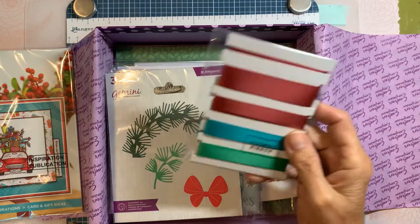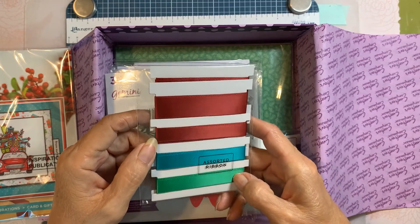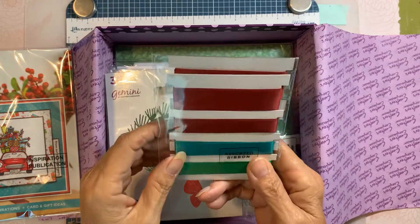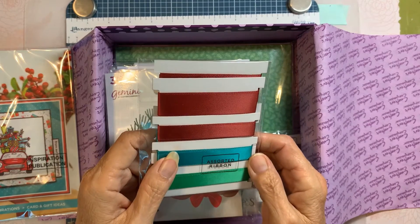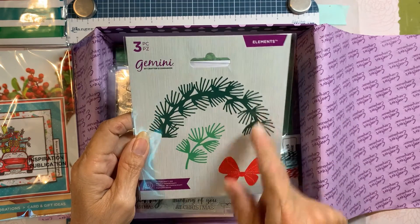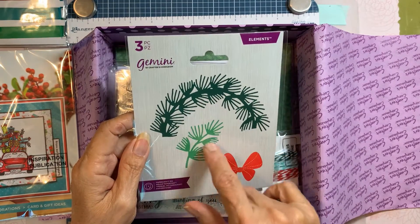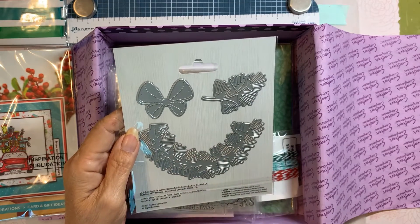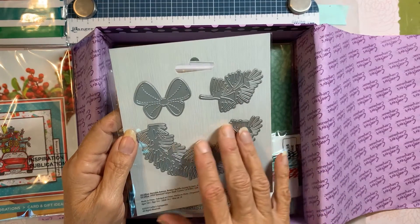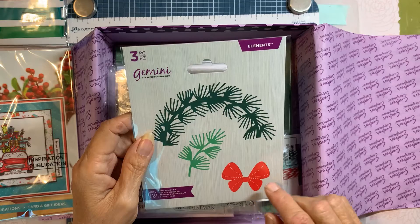It's a Christmas theme, so we've got the red, a dark dark red which is really pretty, green, and almost a dark teal color of ribbon — of course in three different sizes of satin ribbon. Then there is a bow and a background piece to make a wreath. You do this twice to make a wreath and then layer individual ones on top, which is kind of cute.